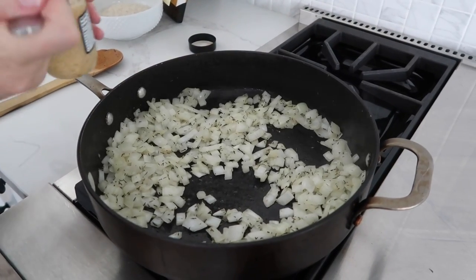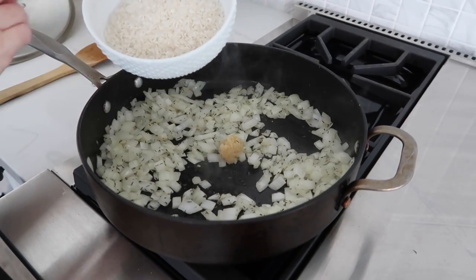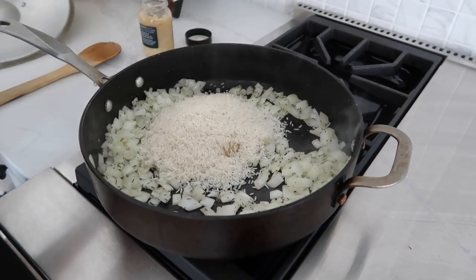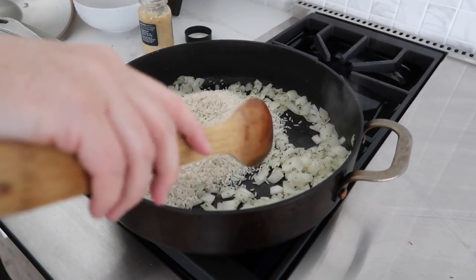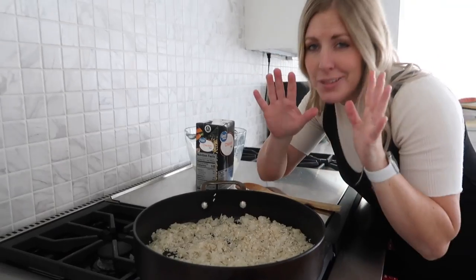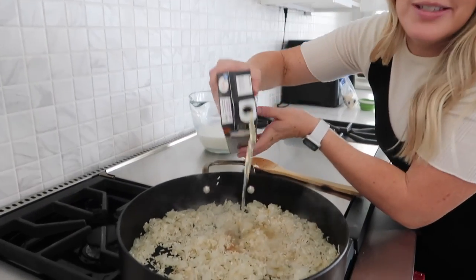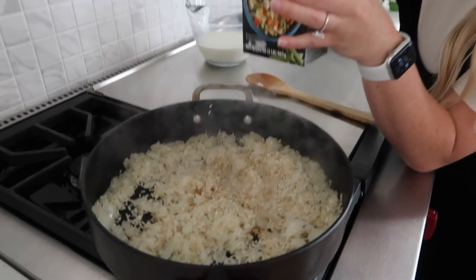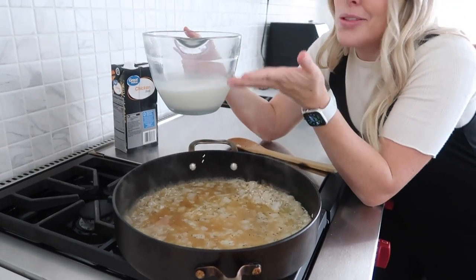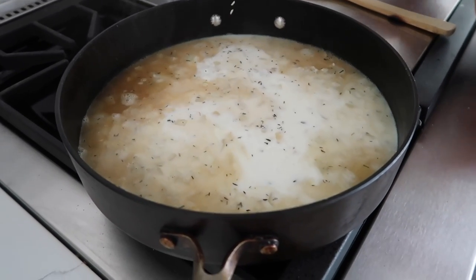The onions are looking soft, so we're going to add just about a teaspoon or so of garlic. Then we're going to add a cup and a half of rice. If you want to rinse your rice, that's great — I don't rinse my rice, it's just how I prefer it. Then we're going to cook this for a minute. After about a minute we're going to add two cups of chicken broth — I'm just going to eyeball until about half the carton is gone. Then we're going to add one and three-fourths cup of milk — we want this rice to cook and this is going to help it.